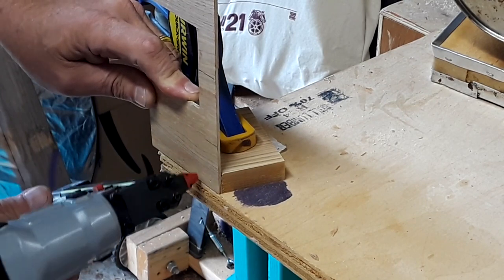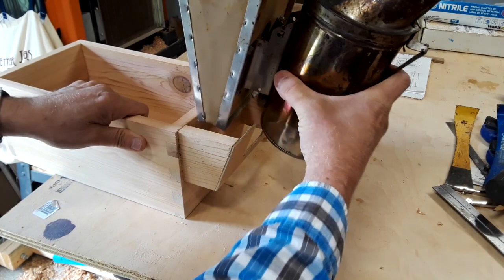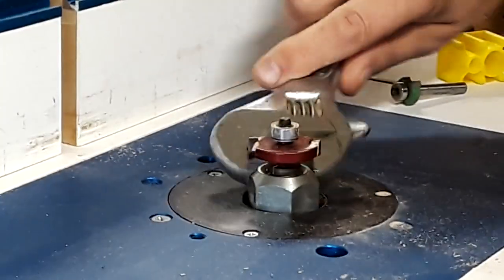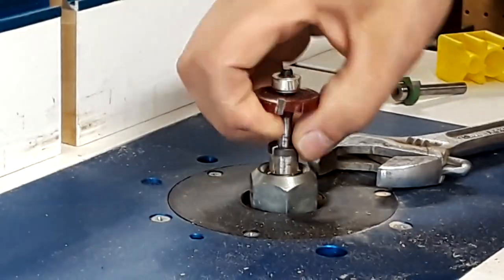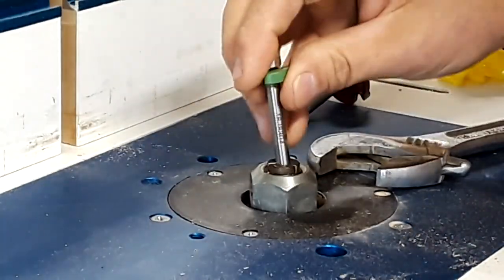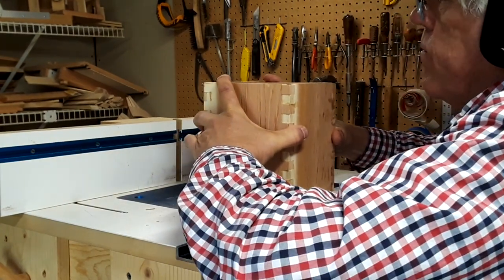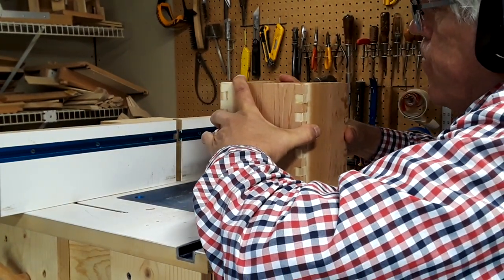With the main box finished it's time to start making some modifications. This one will hold the smoker. There are still several smaller boxes to make and for that I use a smaller router bit. They get finished off in the same way and then it's on to making the handle.